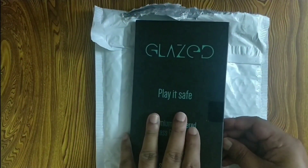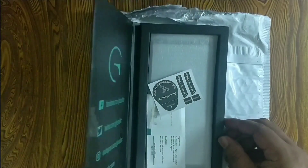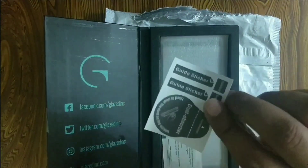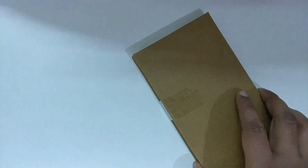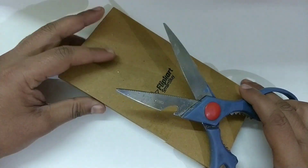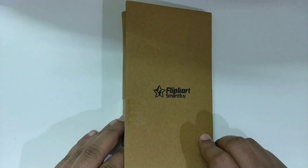The first tempered glass was from Glazedink and I did not have any problems with that. But unfortunately the glass cracked at two places and I had to apply a new one. I bought this glass from Flipkart for 192 rupees only. The packing looks good and the glass comes in a hard box providing extra protection.